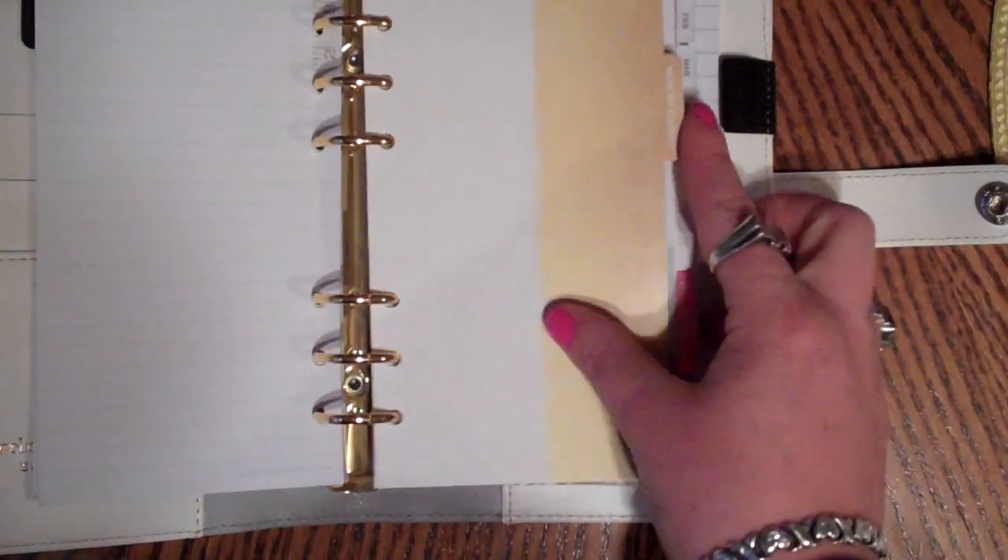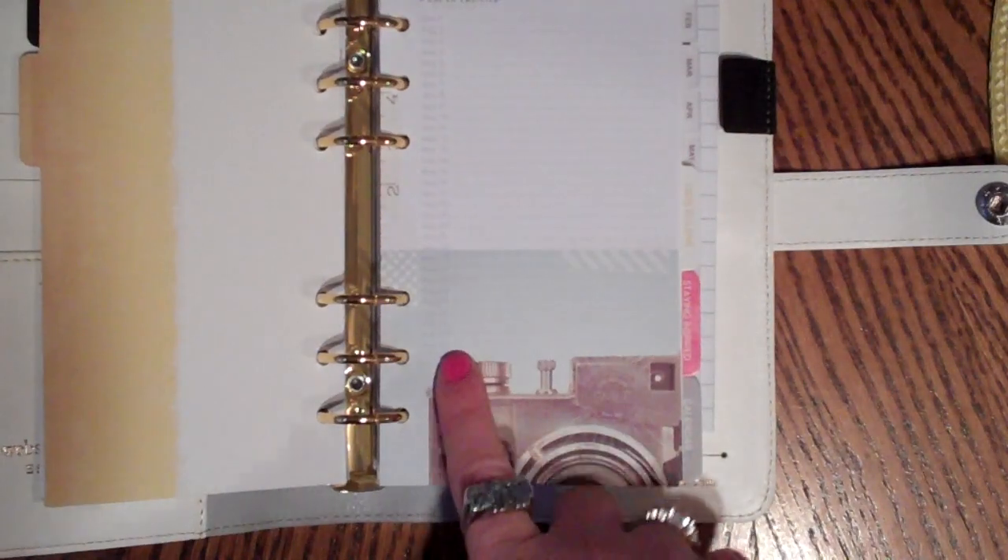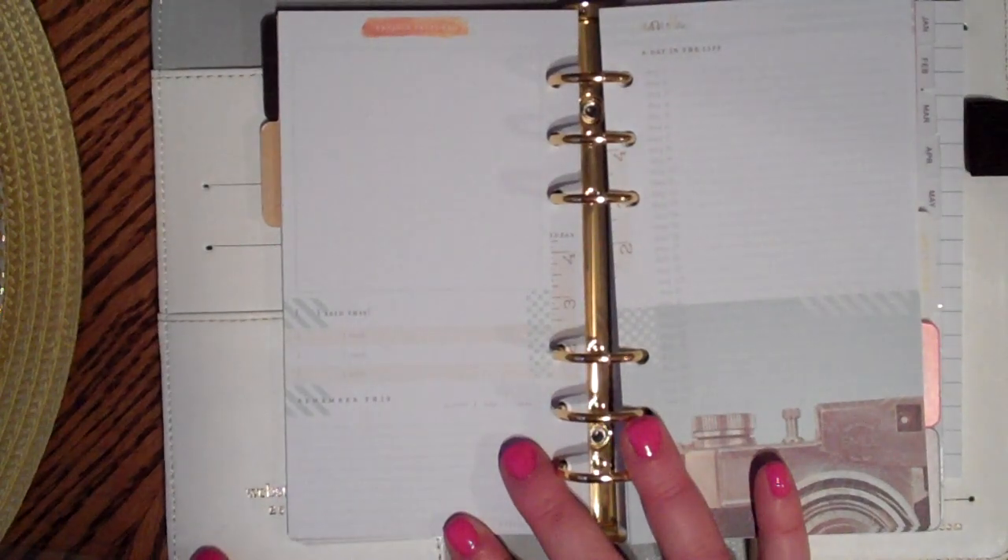There's a bunch of lined pages which are nice - I always like to write lists and keep everything in one place, so that's my plan. This one says 'Memory Keeping' and has a really cute old-fashioned camera. It says 'A Day in the Life' with day one all the way to day 31 - little things you want to remember throughout the month. On the back it says 'Projects, sketches' with a blank area to record things by day and year. They give you a really nice amount of these pages throughout.